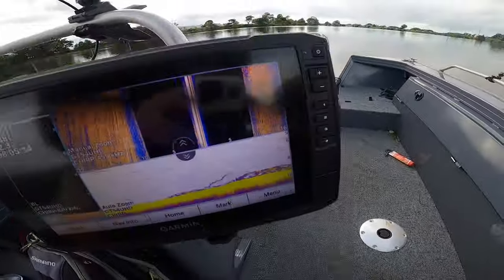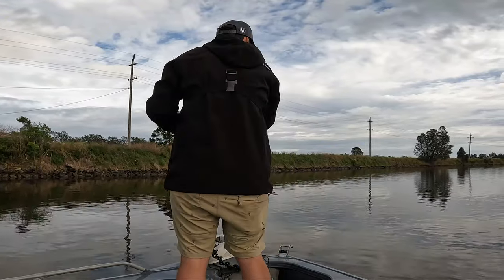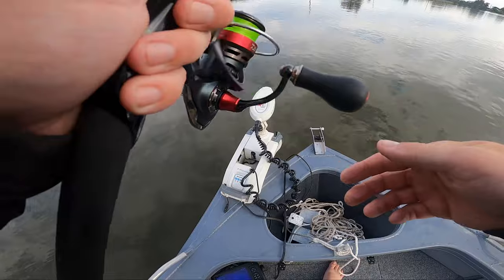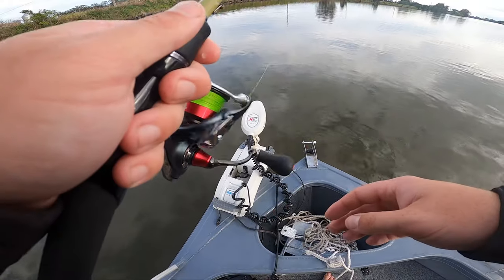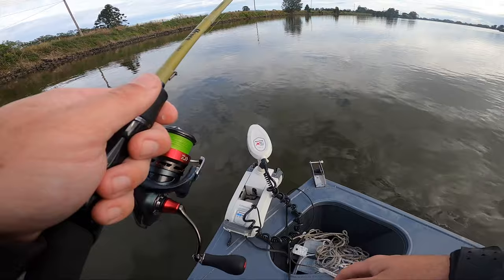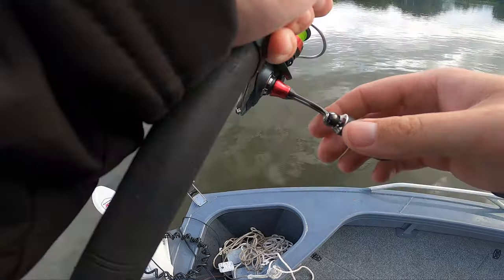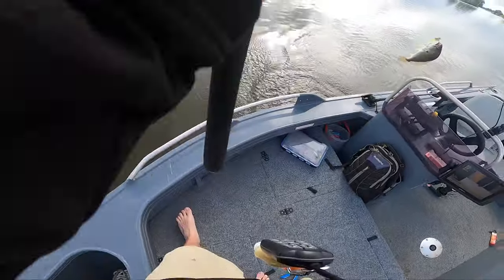You can see them coming through on the sounder — that's what we're looking for. Yep, this is one. This is a good one. Not huge, but it's definitely a dewey. Butt flip!